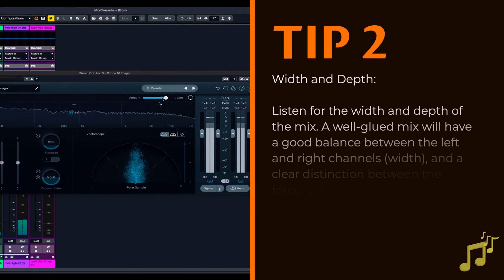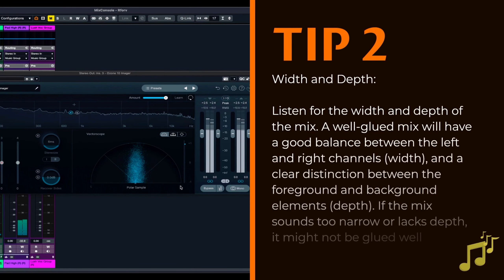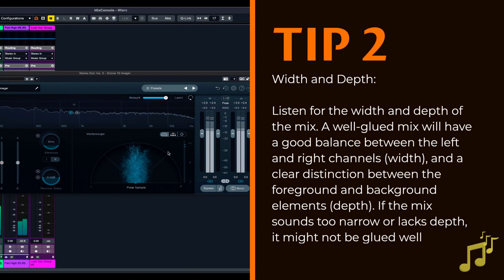Width and depth. Listen for the width and depth of the mix. A well-glued mix will have a good balance between the left and right channels (width), and a clear distinction between the foreground and background elements (depth). If the mix sounds too narrow or lacks depth, it might not be glued well.